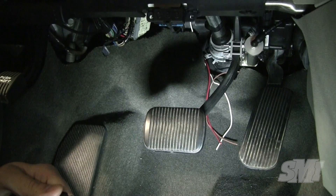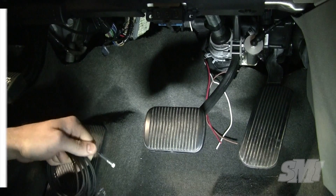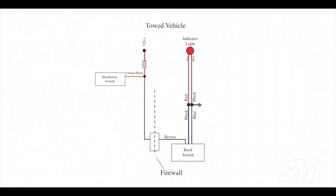Begin by routing the power, ground, and LED wires to the driver's compartment area. The brown wire from the reed switch connects to 12 volts. The black wire connects to the red wire on the LED. The blue connects to the black wire on the LED and to a suitable frame ground.